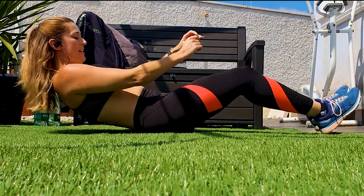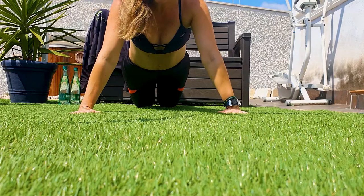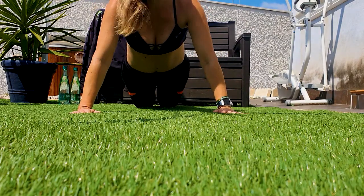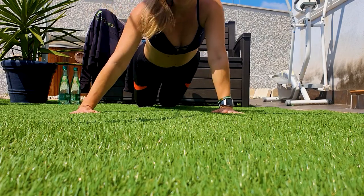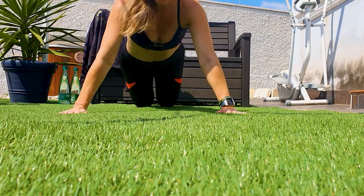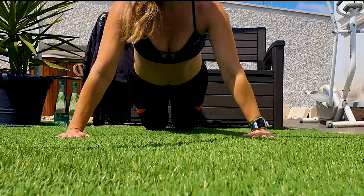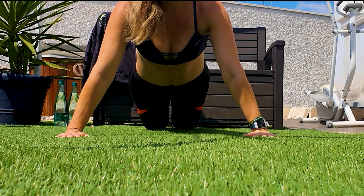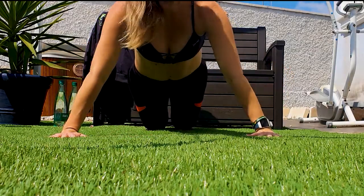Next are some push-ups. Bring your knees to the floor — not the kneecaps, just a tiny bit over. If you're hardcore, bring your feet to the floor. Nice wide angle on your arms and we're going to do some push-ups — three sets of 12. There we go, one, nice.